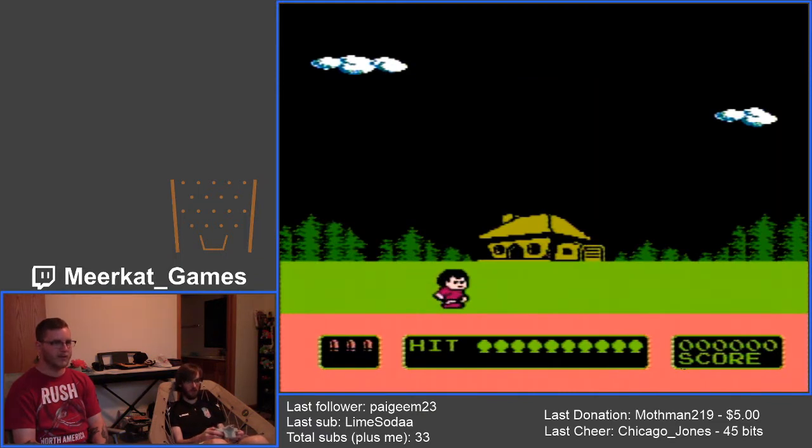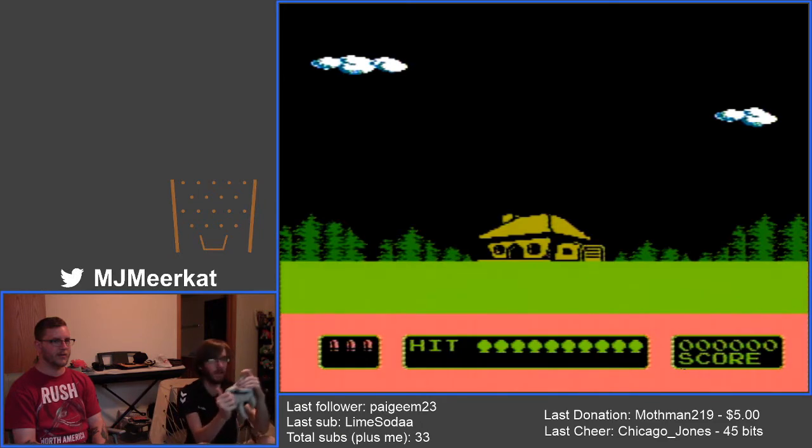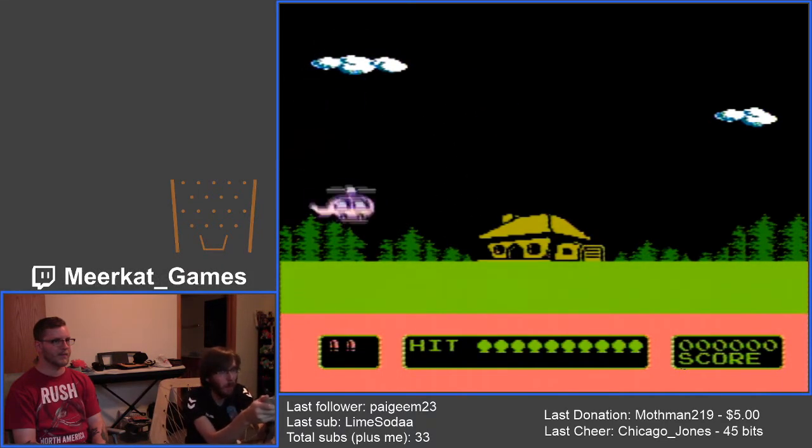I had to press the left button. Wait — is this Duck Hunt? That's Duck Hunt music! Oh my God, this is Duck Hunt! There's a thing on the top of this — is this like a gun? It is! Oh my God, it's Duck Hunt!